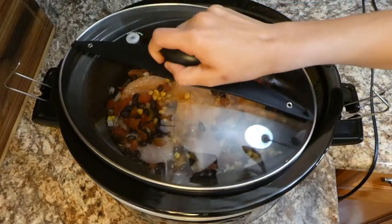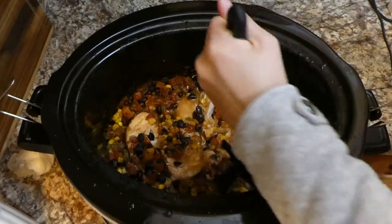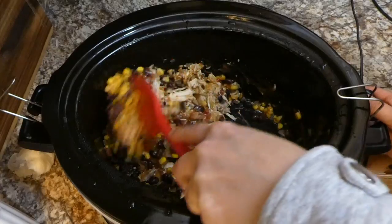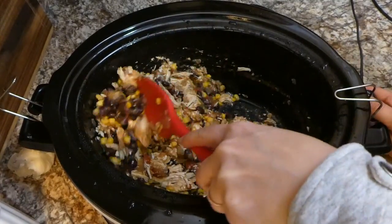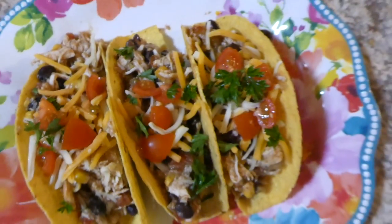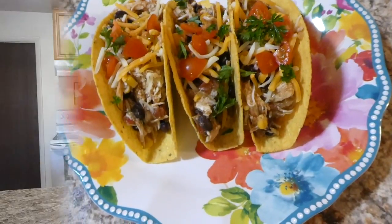Once done, I shredded the chicken right in the crock pot using my shredder gadget — you could also take it out and shred it in a separate bowl, whatever you prefer. You can serve this as burritos, burrito bowls, or anything you like. I served mine in hard shell taco shells, topped with cheese, cherry tomatoes, and parsley. It had great flavor!